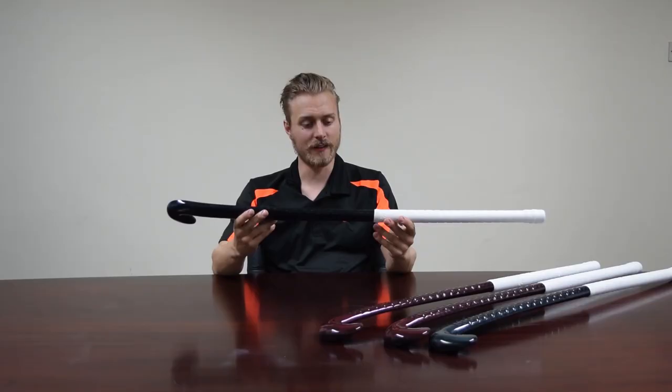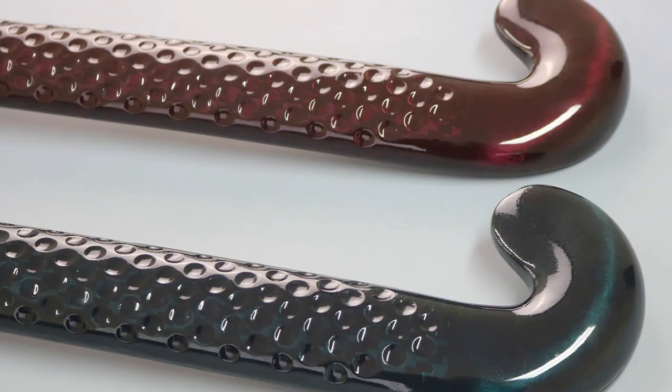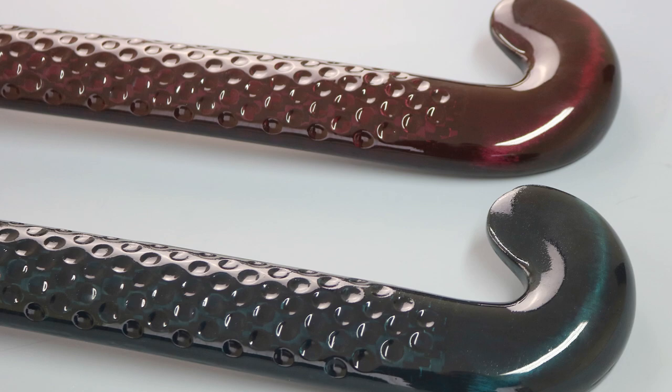Aesthetic-wise, to finish it all off, we have a crown logo that's a matte logo, which disappears if you get it wet — quite a fun feature. It still has our vibration-reducing dimples that are on every model of crown stick.